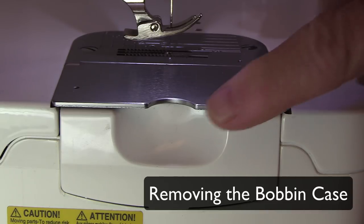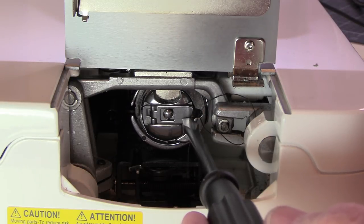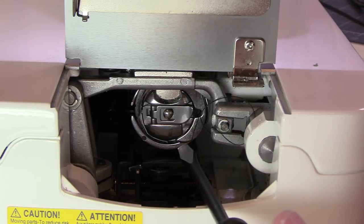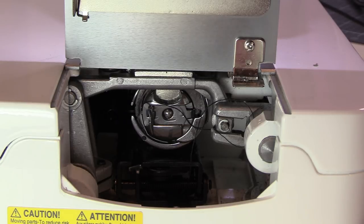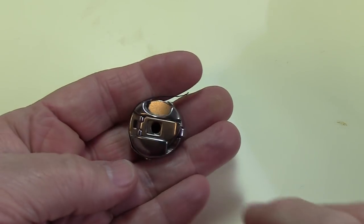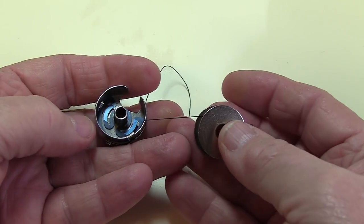We're at the side of the machine now, and we're going to open up the little door that gives you access to the bobbin case area. Right here is your bobbin case. You'll see there's a little lever right here — it opens and closes. The point of the lever is pointing at this little notch right above the screwdriver. That's the proper position for your bobbin case when it's in the sewing machine. To get the bobbin case out, you're going to open up the little lever — I don't recommend doing it with a screwdriver, I'm just doing it that way so my hands don't get in the way. Then you take the lever and pull the bobbin case straight out. When the latch is open and you hold on to it, the bobbin will not fall out. But if the latch is closed, the bobbin will just fall right out.